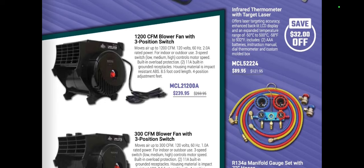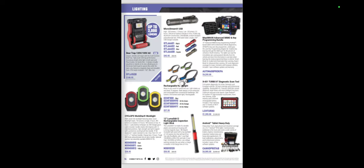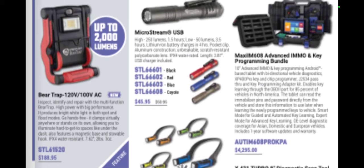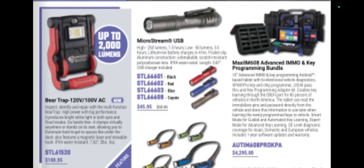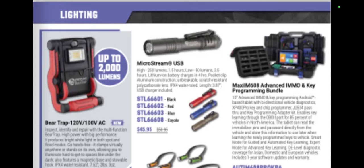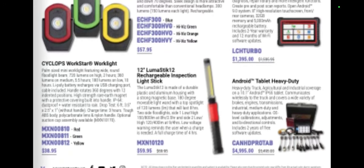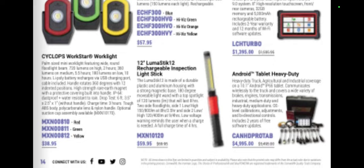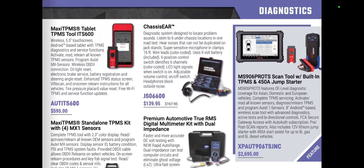There are some fans: AC manifold gauges, air fans at $129 and $239 — a 1200 CFM blower fan with three positions. That $239 one is pretty pricey. We have AC machines, the new Bear Trap light at $189, and the Maxisys IM608 key programming bundle, which is awesome, for $4,295 — a great tool.